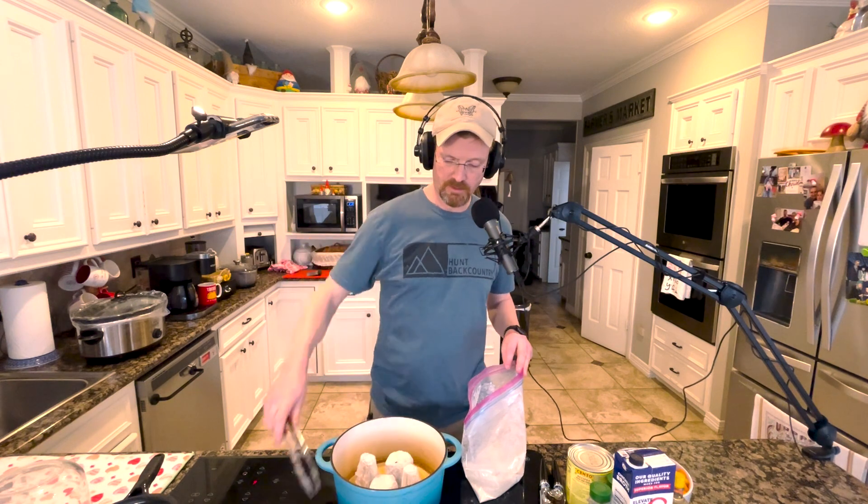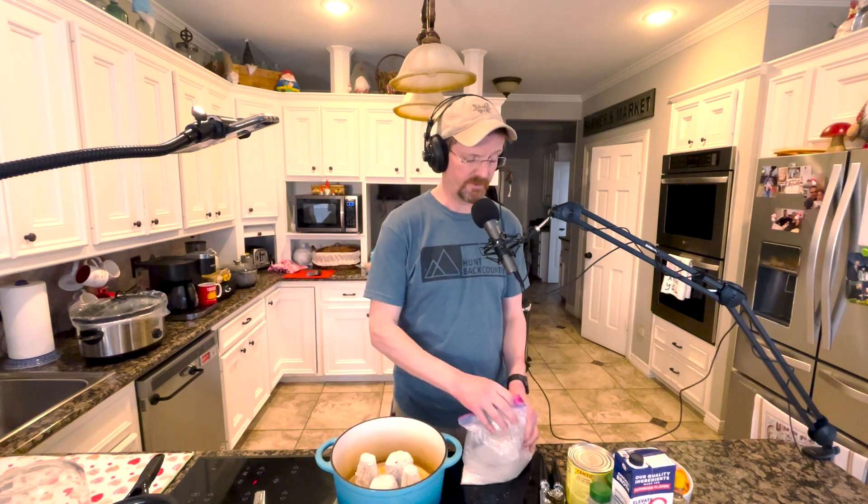I'm gonna zip up this bag of flour so I don't get it everywhere — I'm notorious for being messy with flour. In addition to these crosscut shanks, I've already cut up two carrots, a couple of celery stalks, and an onion. When I get these shanks browned, we'll cut through to me getting them done, then I'll take those out and sauté the carrots, celery, and onions all mixed together.